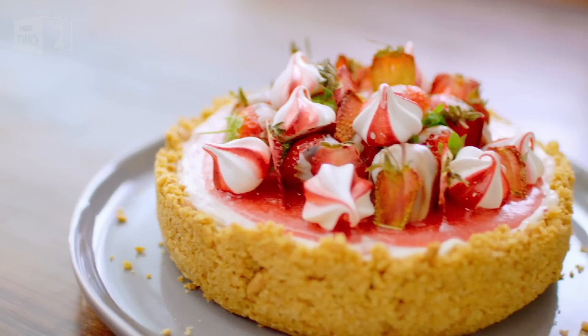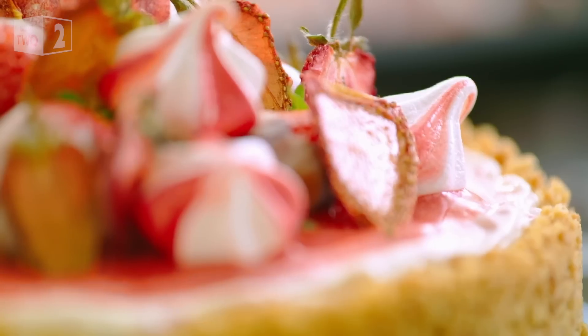And that is my Eton mess cheesecake — all the elements of an Eton mess in a cheesecake.